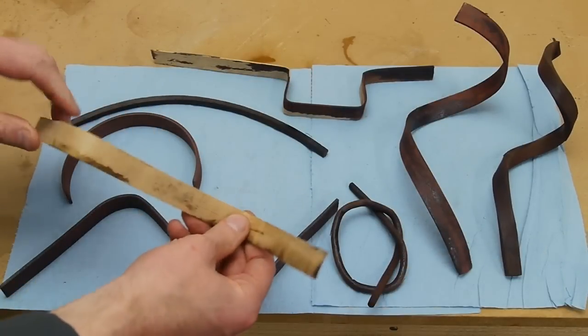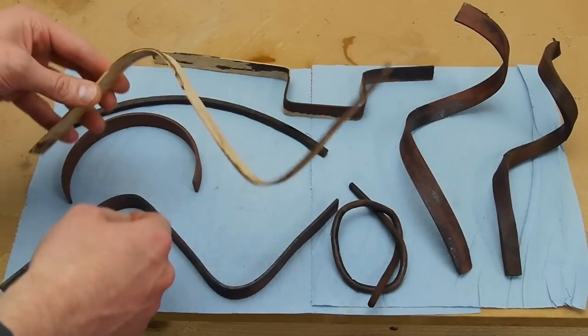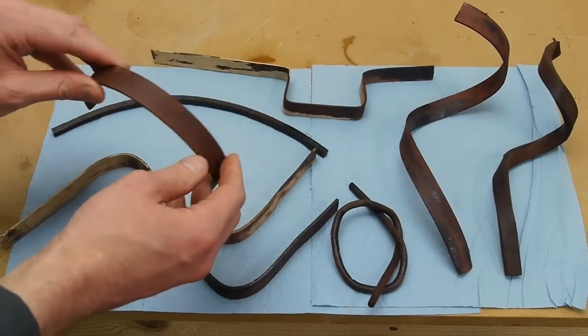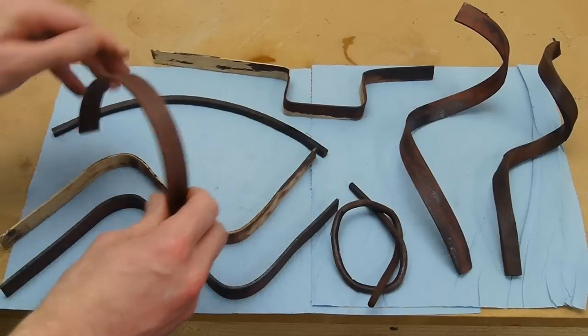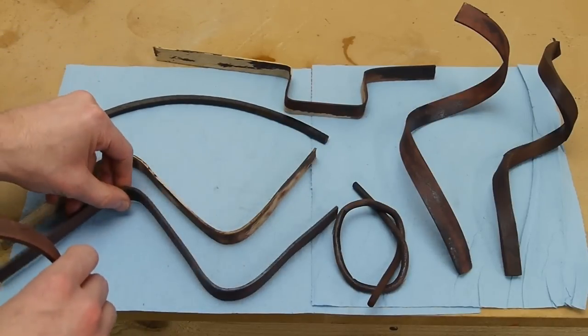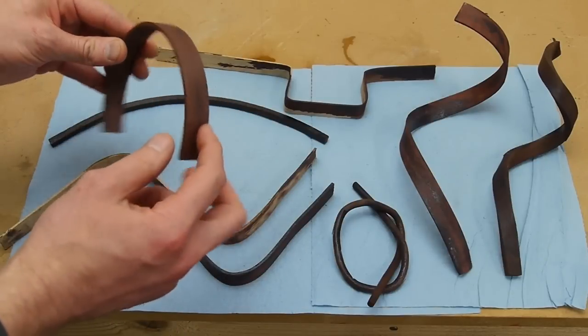It also works on maple — this has just been stained by a piece of wood that was laying next to it in the treatment chamber. I think this is also bloodwood, and this one I sanded down a bit so you can see that even though a lot of these pieces look sort of nasty on the surface, it's a result of the treatment — after just a little bit of sanding it looks fine underneath.